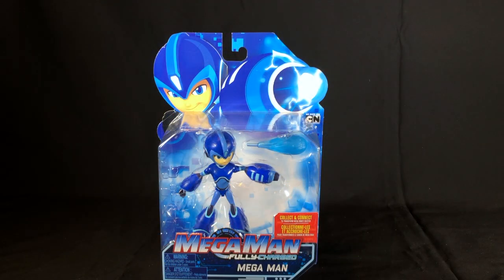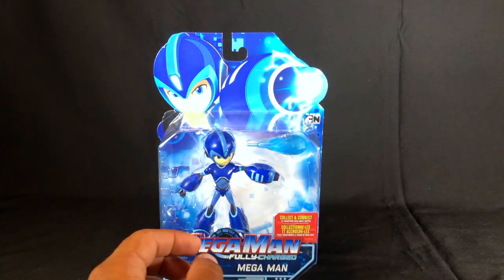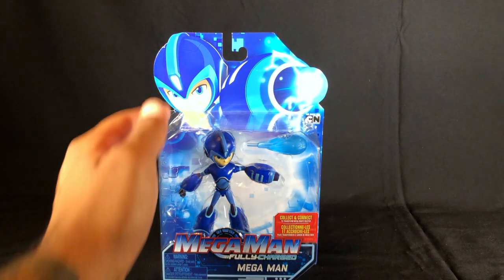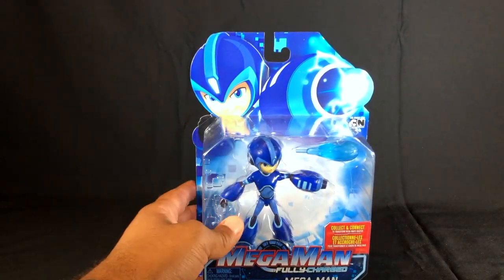Before we open them up, let's take a look at the packaging. Cartoon Network is labeled up top, Mega Man Fully Charged. This is the Mega Man character, and we've got a cool little illustration of Mega Man on the package.